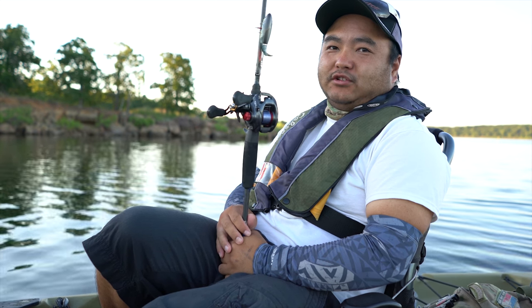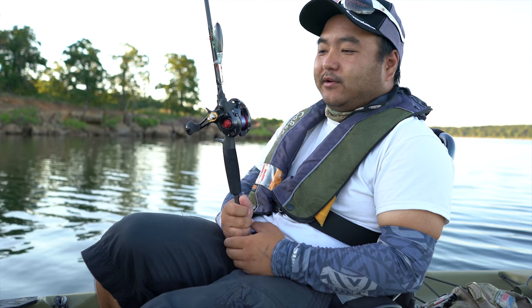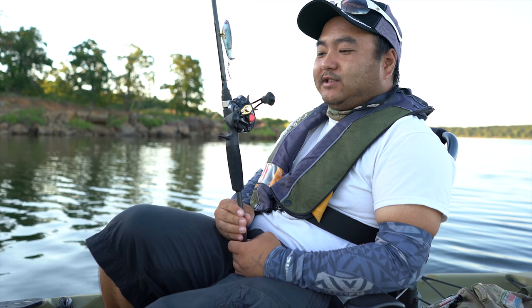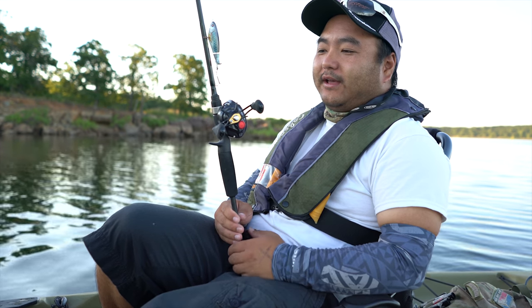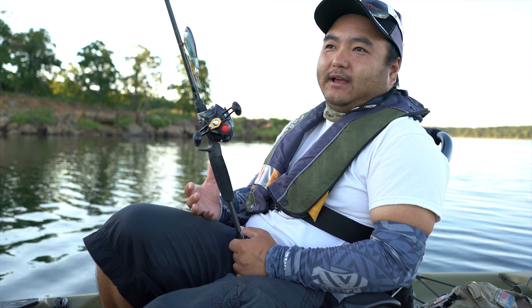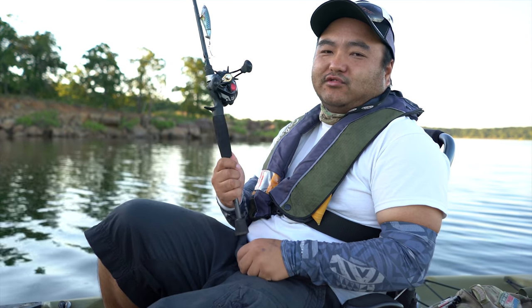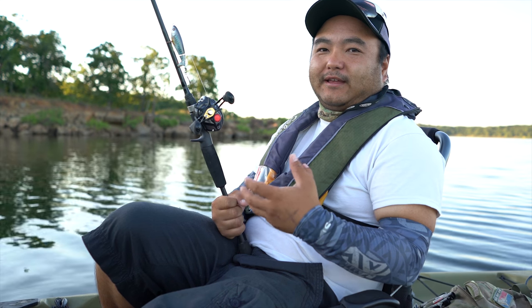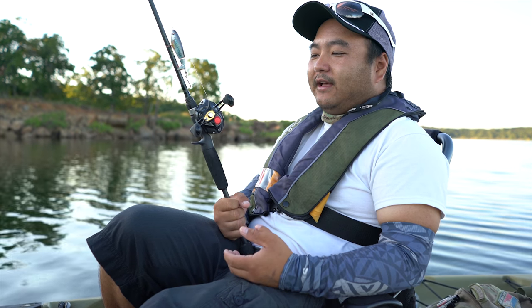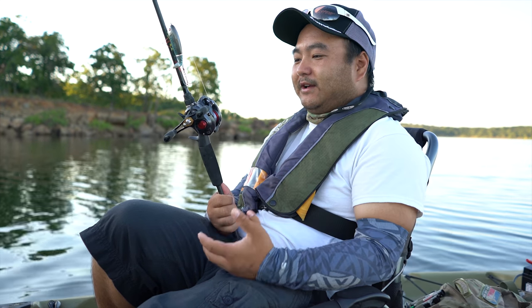This is the reel we're going to be reviewing for the entry level, or what I would call your first baitcaster reel. When it first came out I was a little skeptical, thinking $100 to $130. Usually those reels in the past aren't up to our expectations for what I would recommend as an entry reel.